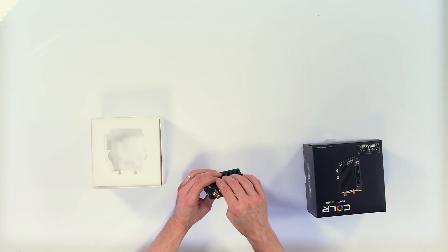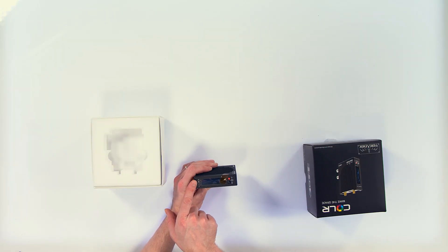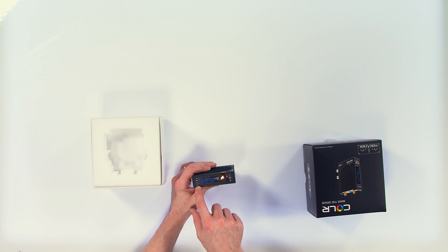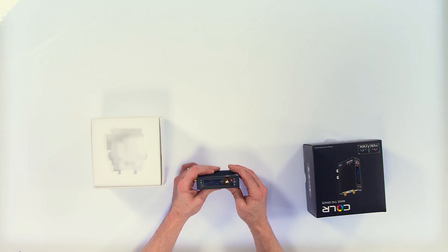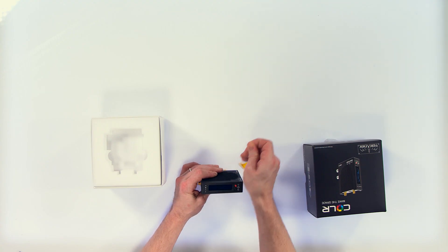It has one input for a camera source and two outputs — A and B — that allows you to push out LUTs to two different cameras. On the front we have our indicator lights: video signal, color being applied, network connection, and then everyone's favorite — the warning light. The warning light indicates if it's lost its connection or is having trouble and needs to be reset.